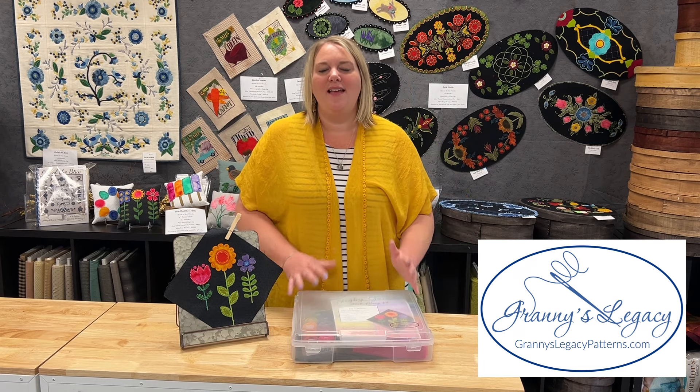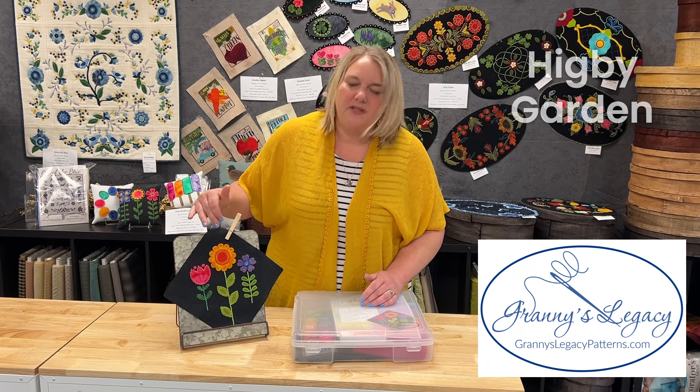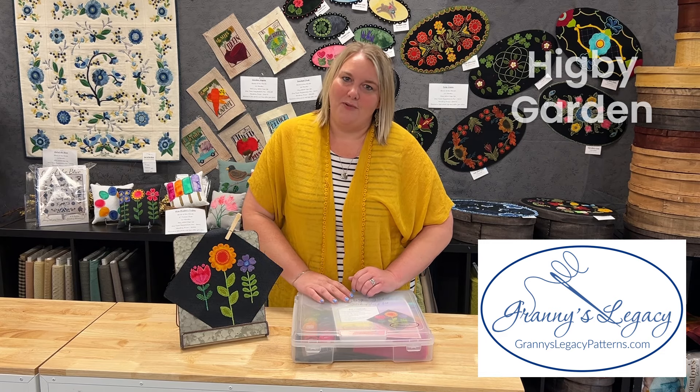Today we would just like to take a second to personally invite you to join us this summer. We are doing a summer stitch along called Higbee Garden, and I have the first block right here. It is a mystery, but we are showing the first block so you can kind of get a feel of what the project is going to be. And we would love nothing more than for you to join us.